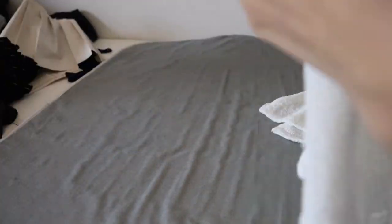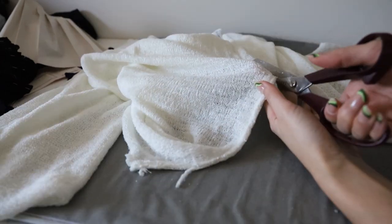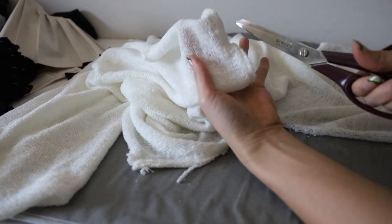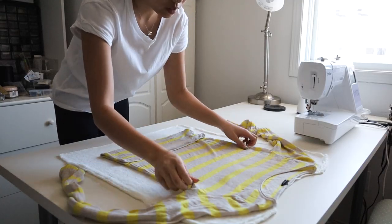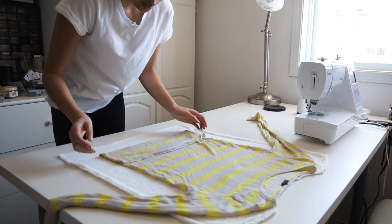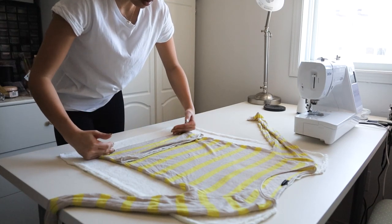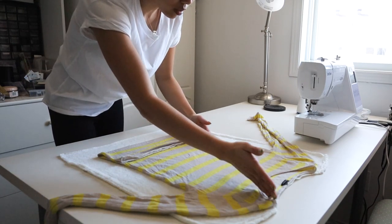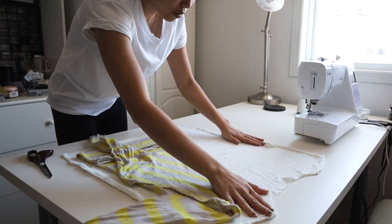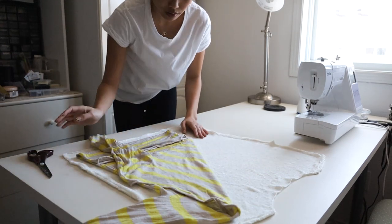First things first, I'm gonna disassemble the sweater. I want to take apart the sleeves from the torso and separate the front from the back so I can cut out my new pattern pieces. I didn't plan a pattern for this, so I'm using another shirt to help measure — I'm just winging it. This is the length I want the top to be, and I know it has to go on a diagonal. I'll fold the top over so it's at a 45-degree angle and then cut along that line.